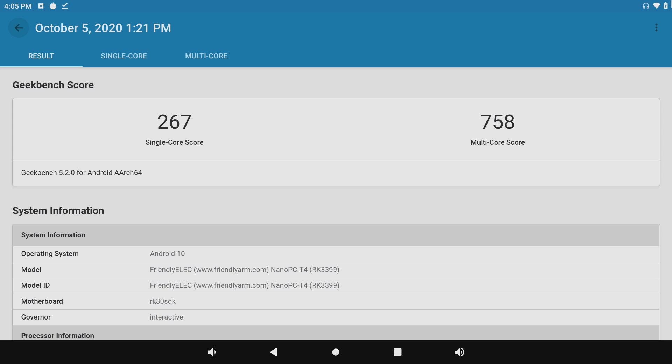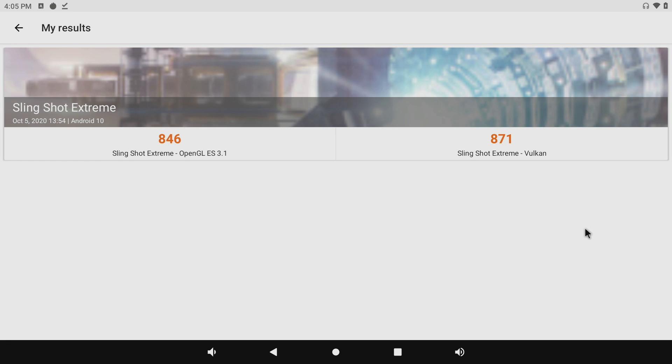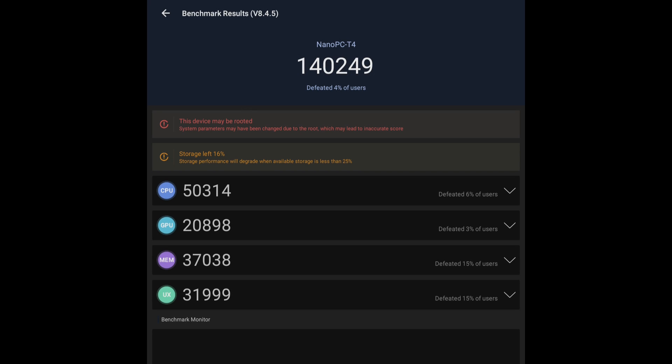The very first thing I like doing on these boards is running a few benchmarks. First up we have Geekbench 5: single core 267, multi 758. Not the greatest that I've seen. Next up we have 3D Mark Slingshot Extreme — luckily this does support Vulkan, at least this build of Android 10 — but the scores are on the lower side when you compare them to newer Android devices, with a total score of 140,249.